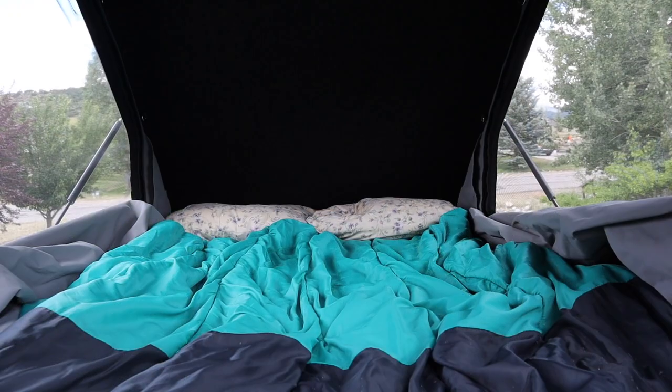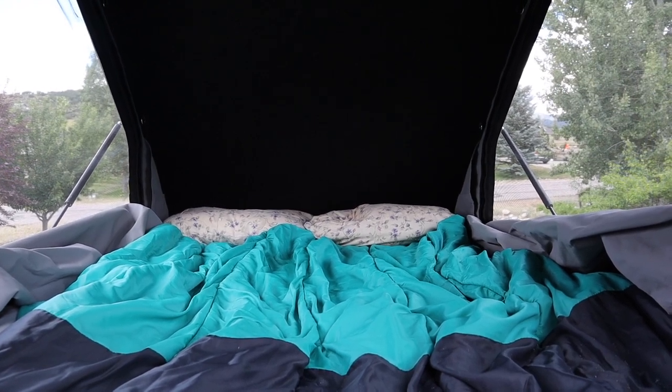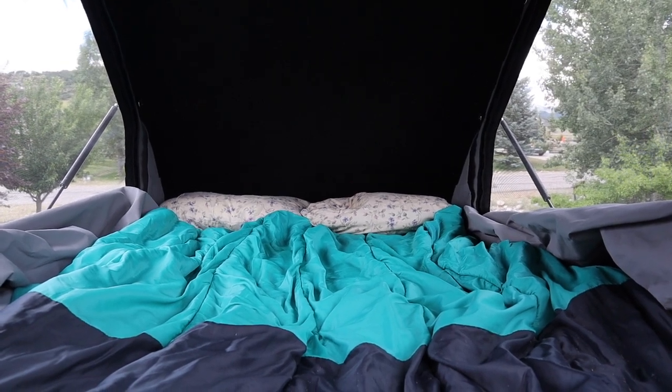Let me tell you about sleeping in that thing. First of all: comfortable. It comes standard with a three-inch foam mattress. We put another two-inch memory foam mattress on there. I'm a side sleeper, kind of older, so I like that comfort. Fit in there great. I grabbed a full-size fitted sheet, put it over the whole mattress, and it laid in there great. We throw a couple of sleeping bags in there and a couple of pillows — comfortable sleeping.